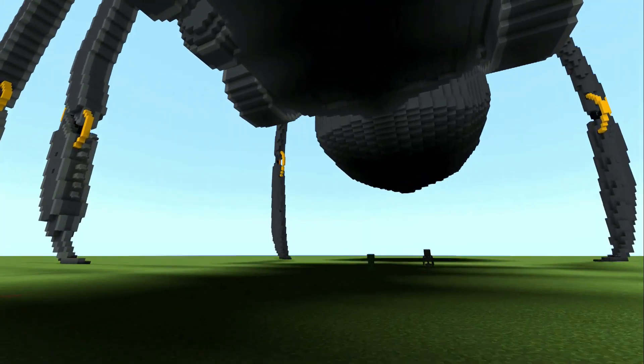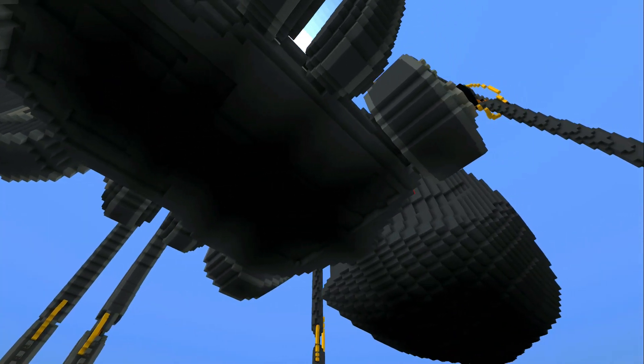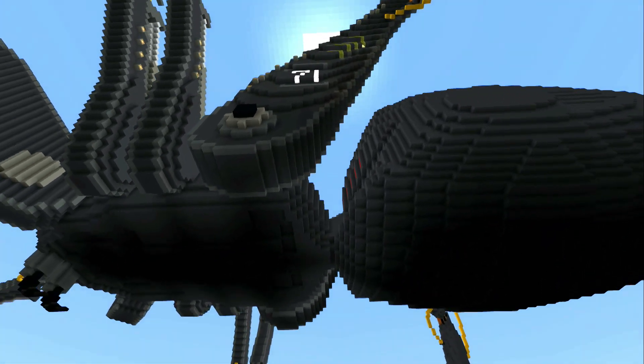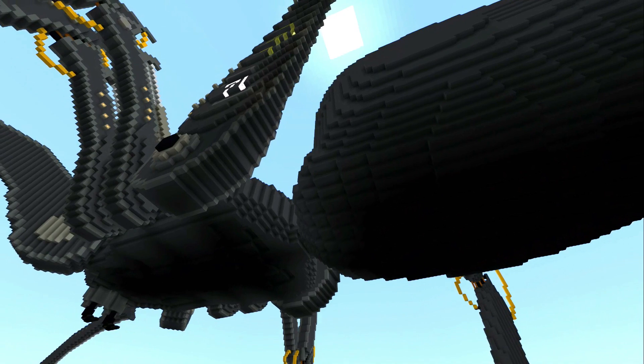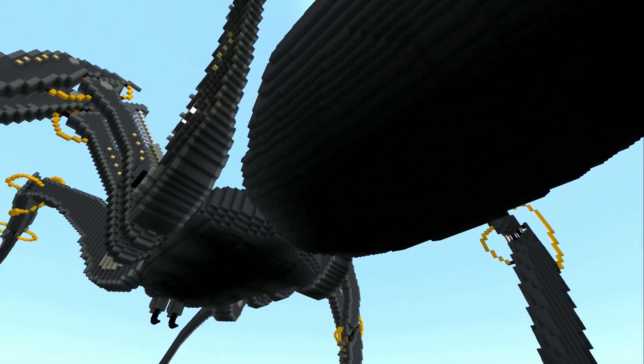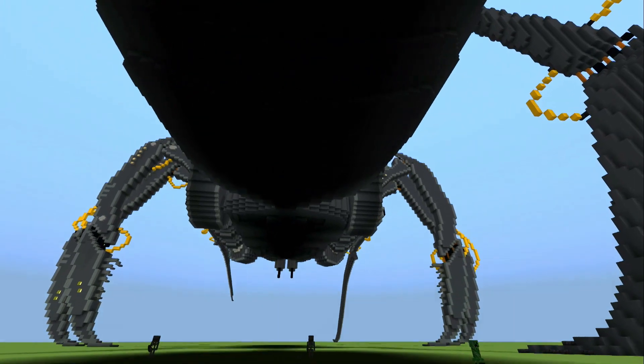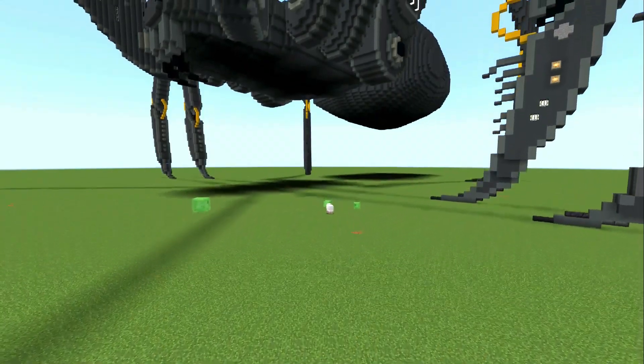This is obviously the underside of him but I'm really happy with how he's turned out. By far the biggest spider that I've ever built. I think this is probably spider number 10 or 11, and yeah he's just turned out really well.